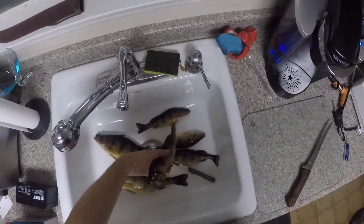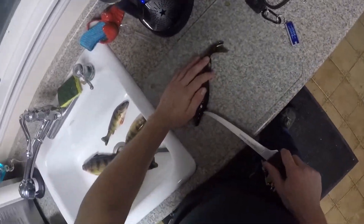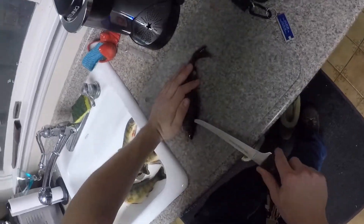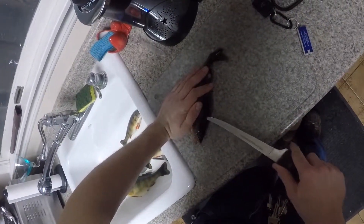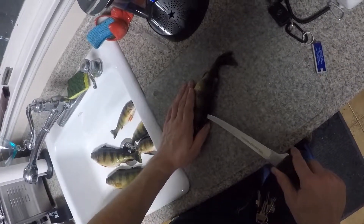I'm going to show you all of the smaller ones here, how to fillet them. So what you're going to do is basically just cut it right here, right along the spine, and just use the tip of the knife to cut all the way back, just in a little bit.